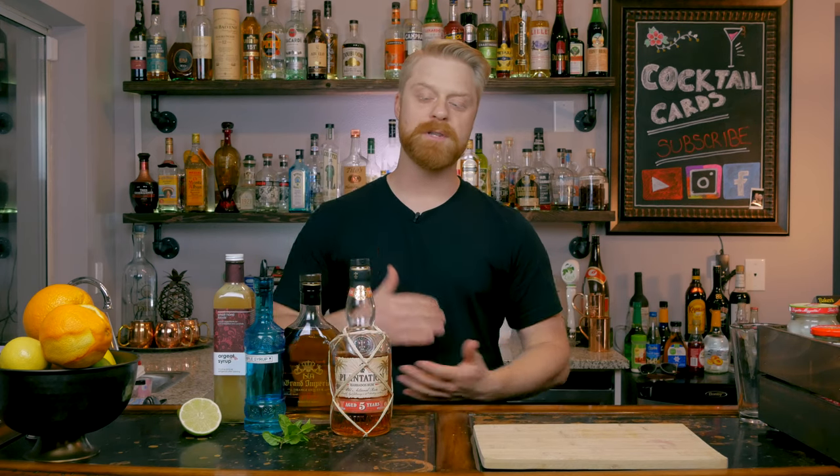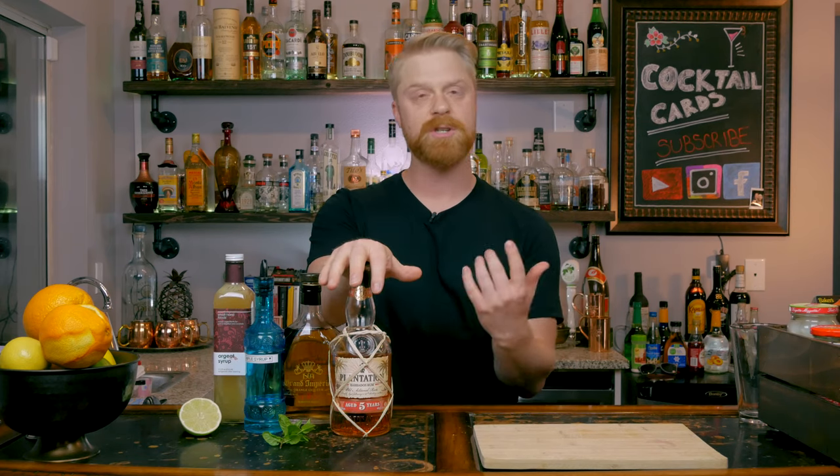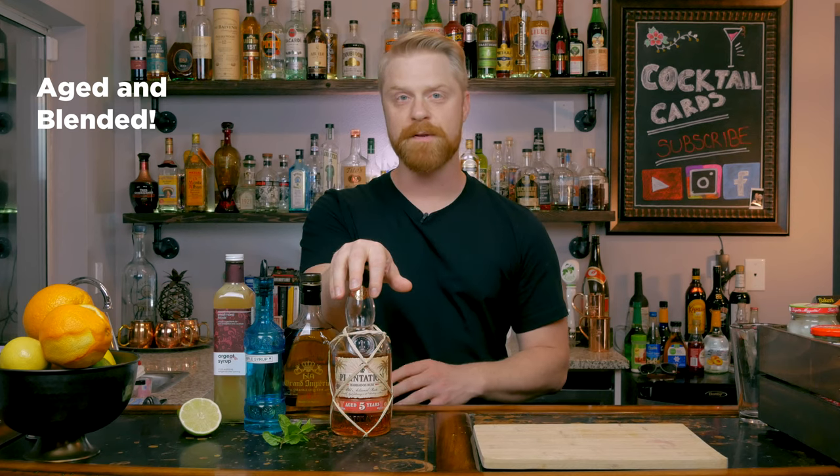Let's talk about the ingredients for the Mai Tai. First of all, we need to talk about the rum. Now to do the original rum in the Mai Tai, you can't — the bottles sell for around $2,500, maybe even more. I've heard different opinions on which type of rum to use. When I go to Hawaii, I'm always asking the bartenders, and you can go anywhere with a rum agricole, spiced rum, or Jamaican rum. For something that's really easy to get and always turns out a good Mai Tai, I like to just use a good spiced rum. I'm going to be using Plantation for this one. I recommend experimenting with different rums to see which one you like.